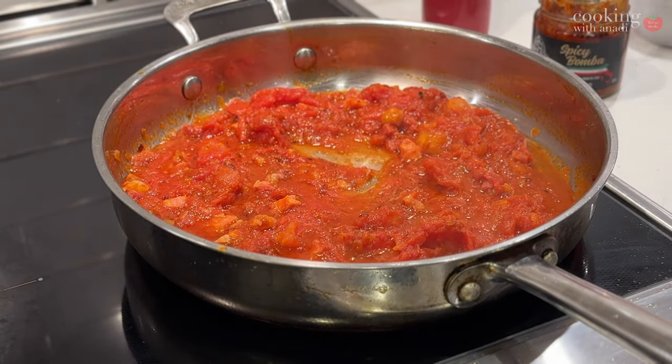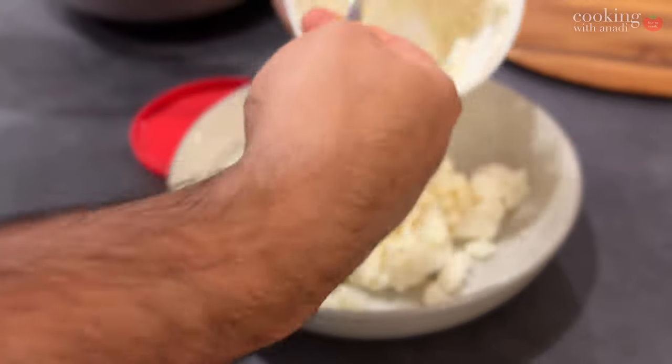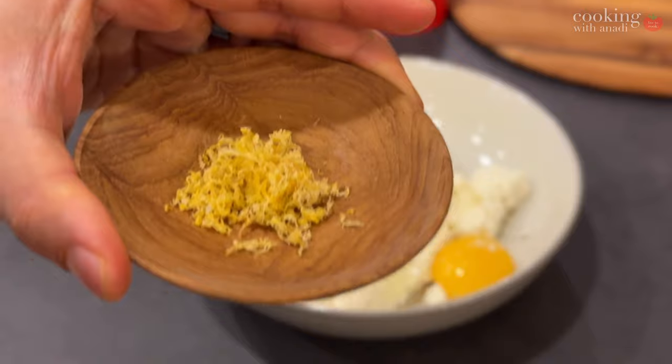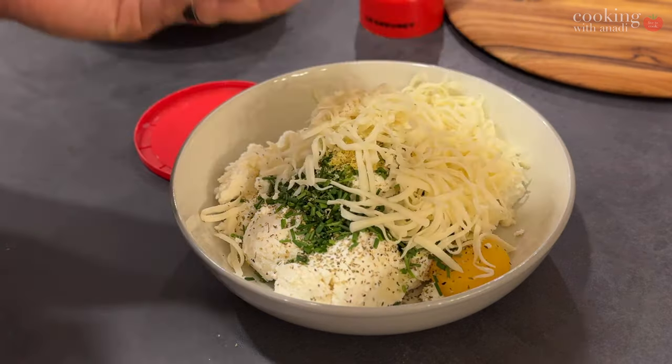Now we can focus on the filling. I have some creamy ricotta, an egg yolk, some lemon zest, some chives, mozzarella cheese, salt, pepper, and we're going to need some spinach as well.